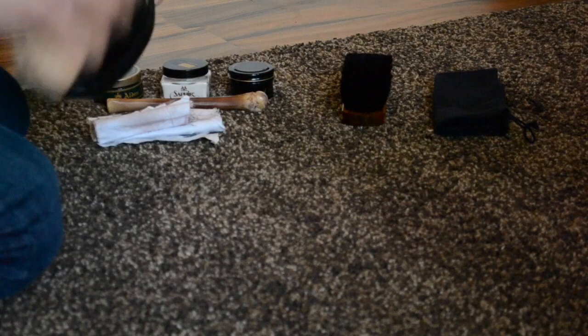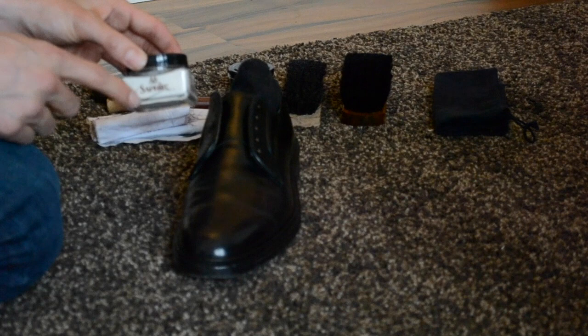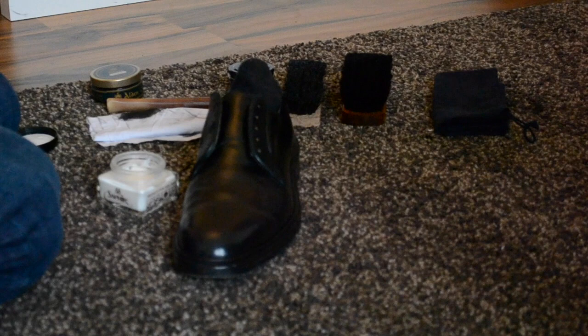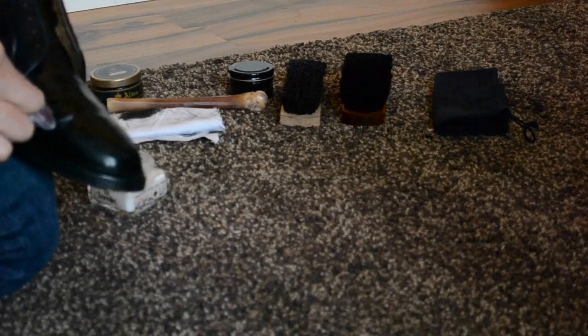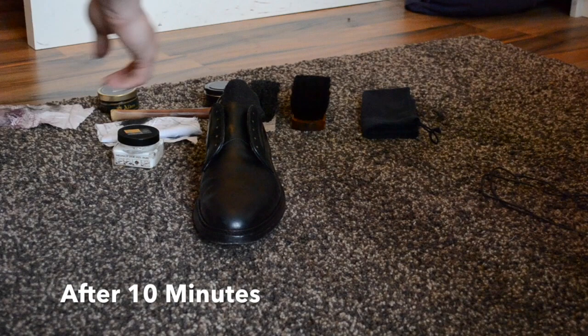When you're done with that, we take the Saphir Reno. This is actually good for moisturizing your shell cordovan — it won't crack. And it also gives some deep shine to the shoe. This is pretty much the first and most important thing when getting a nice shine to those shoes. What I do is get a really thin layer of Renovateur all over the shoe, and then brush it out to a dull shine. This is pretty much what you can do like every week or so — it won't harm your shoes.